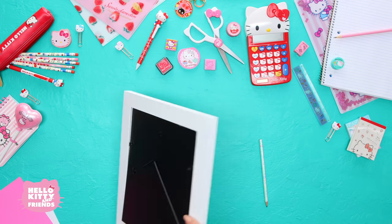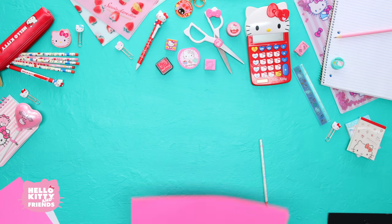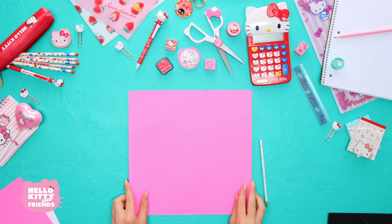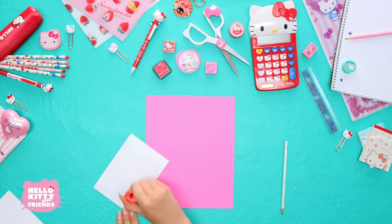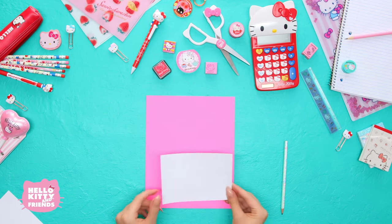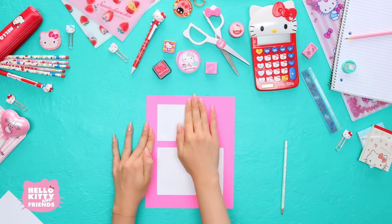Let's get started! First, we're going to remove the back of the frame. Ask an adult for help with this. Trace the frame backing onto your paper and cut it out so you're left with paper the exact right size. Now arrange your scrap paper into little sections and label them if you like.